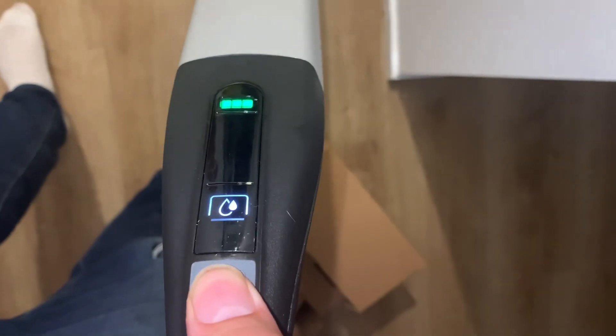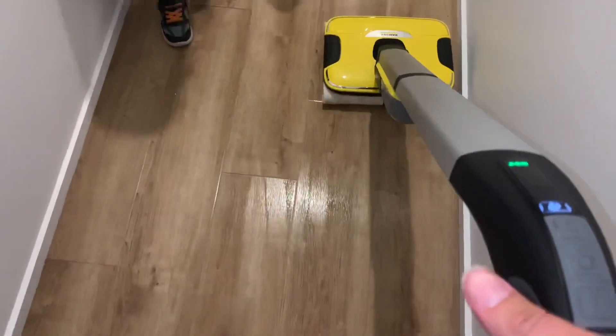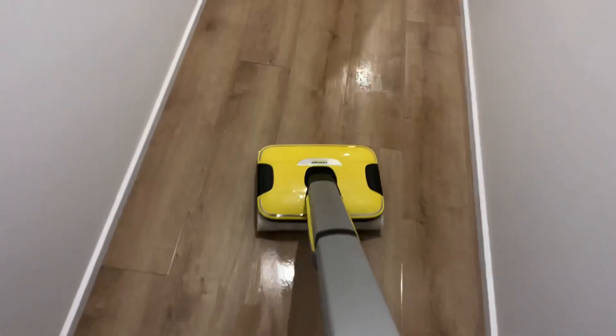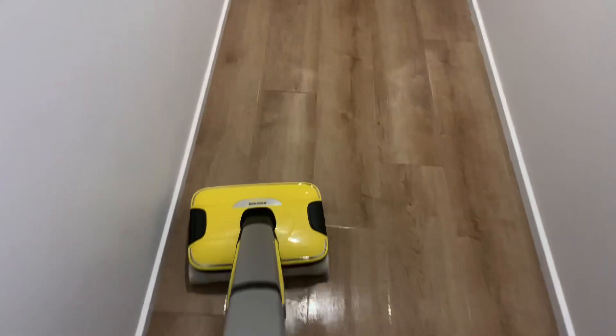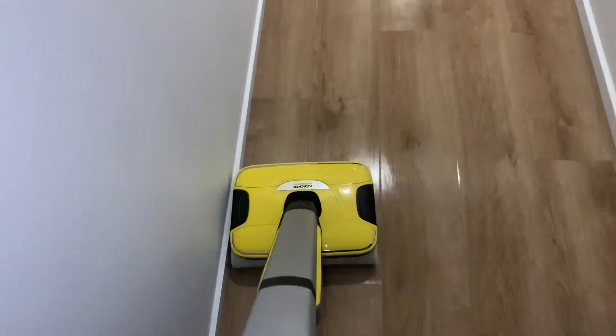The very first time I turned it on, it did take a little bit of time for it to get wet, but every other time I've used it since, it pretty much gets wet straight away. There are two different speeds for letting water out — to make it wet faster or slower depending on how dirty your floors are. As you can see it's actually starting to clean the floors almost right away and it's doing a really good job.